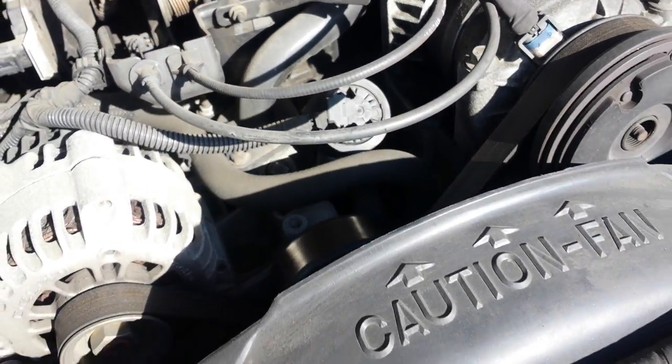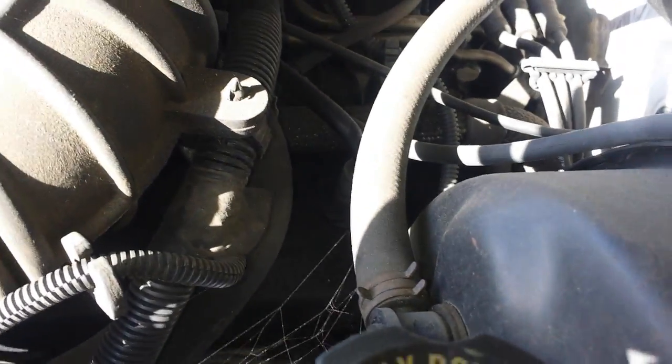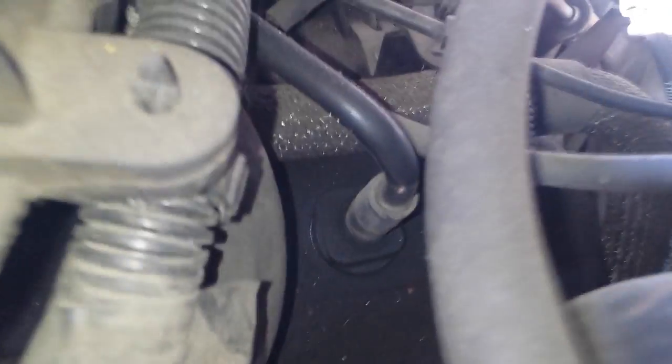The PCV valve is going to be on the driver's side — right there on the driver's side valve cover. It's got the hardened plastic line going down to it.